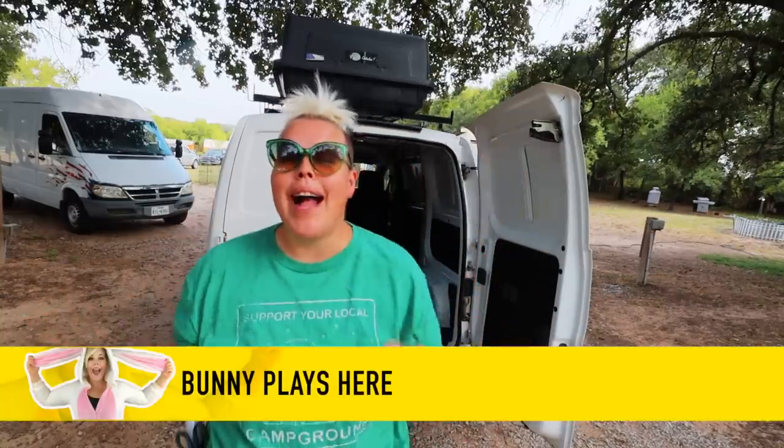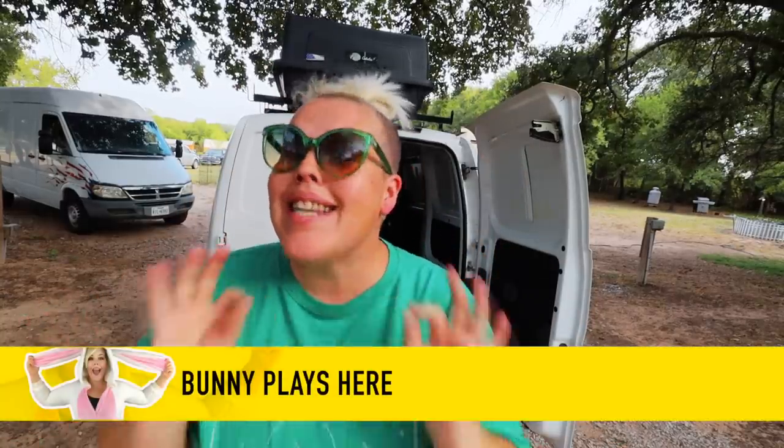Hello adventurers and welcome back to my channel. Today I am very excited because I'm getting one step closer to hitting the road and going to Colorado. I have a very exciting project that I'm ready to tackle — this has kind of been something I've been toying with for a little bit but I decided to finally pull the trigger on it and well, you'll see.